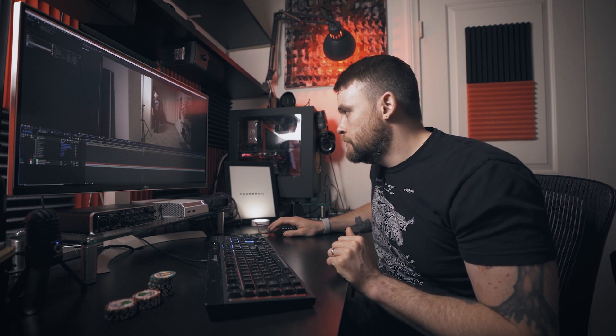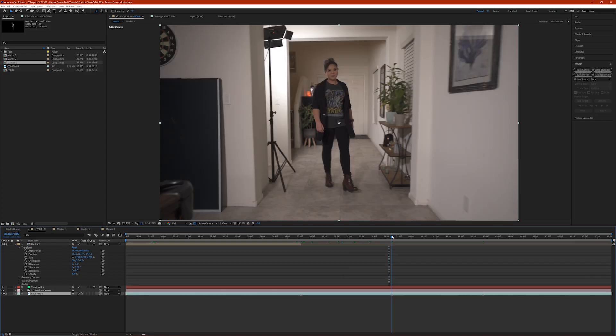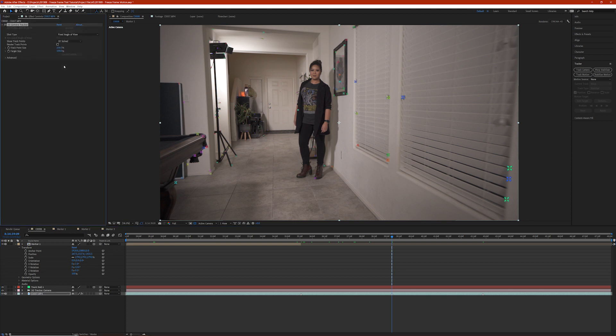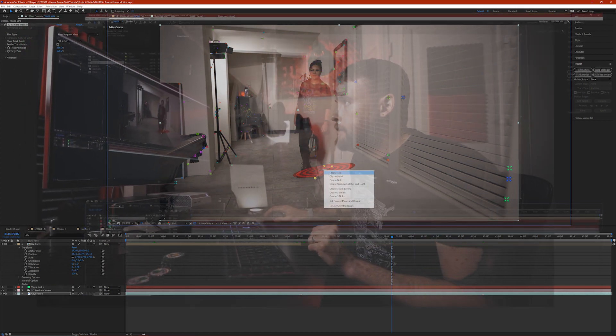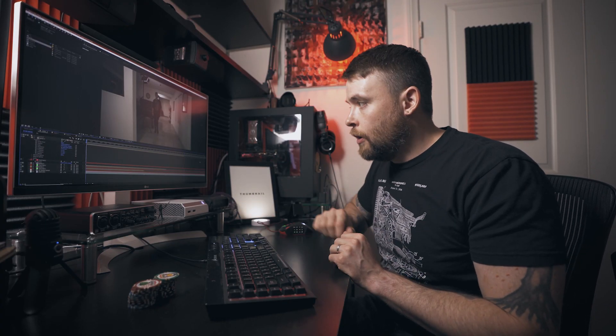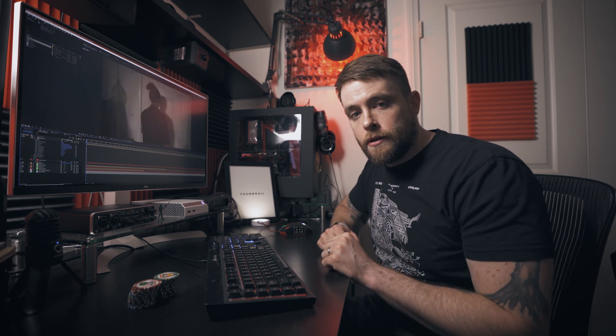Let's go to Marker 2. Put the cursor on the second marker, go up to the Effect Controls panel, and make sure the 3D Camera Tracker is selected. We're going to click the 3D layer checkbox again to make it a 3D object. Once we've repeated the process for all three marker clips, if we go back home and play it through, this is what it'll look like.